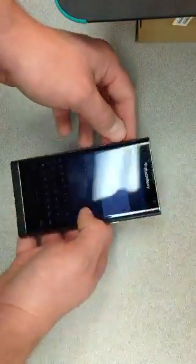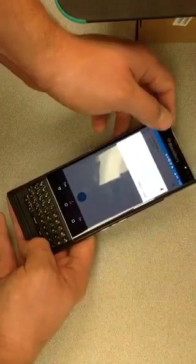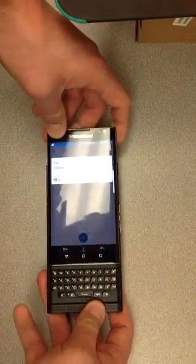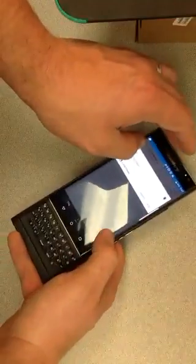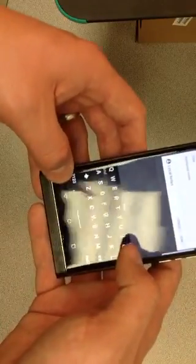Pretty easy fix — this is what we've determined is the best way to do it. If you slide the keyboard out, take your finger at the top of the screen and just kind of flex the device a little bit. In my case, I'm going to flex it to the left here and let's see what happens. Then you slide it down. Boom, completely tight.